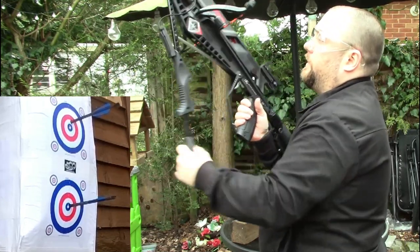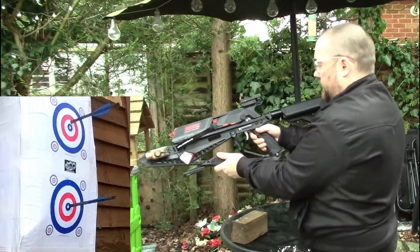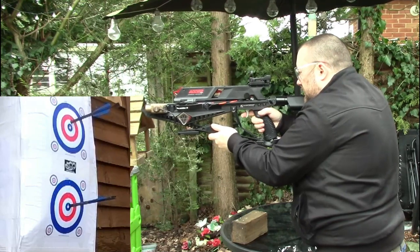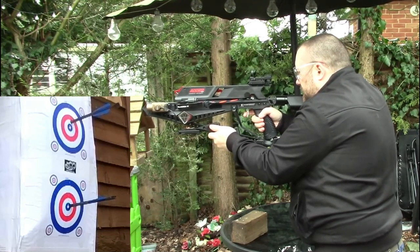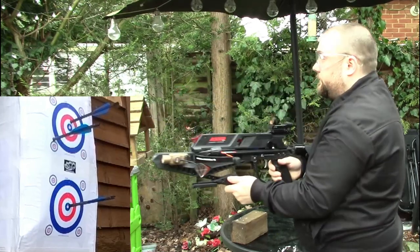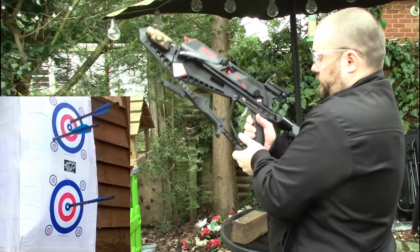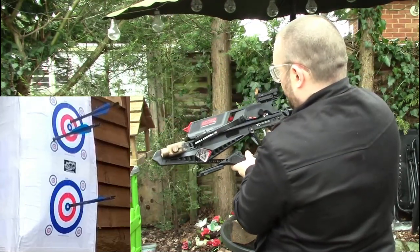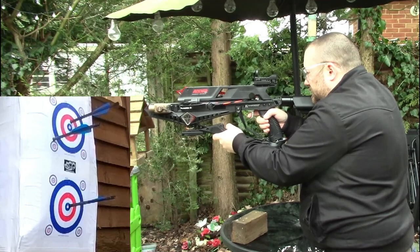As you can see, the crossbow is shooting very accurately. I'm shooting at the two main bullseyes and then the small little bullseyes. When you see the bolt go close to a little target, that's deliberately where it's supposed to go. With the standard bolts, it shoots very well.